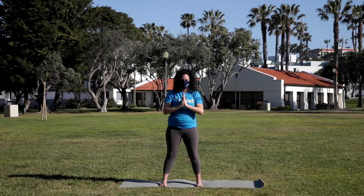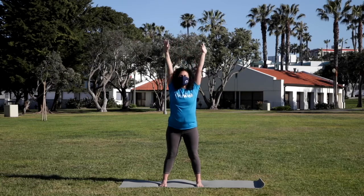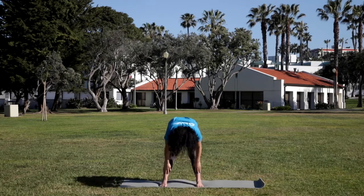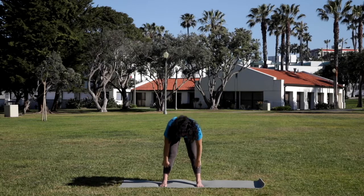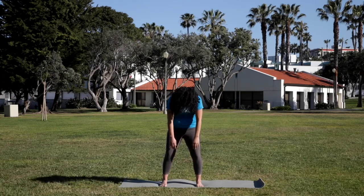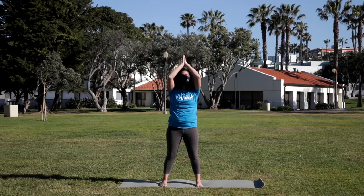And now Ardha Surya Namaskar — half sun salutation. Deep breath in, sweep the arms up. Exhale, open the arms and dive over the legs. Bend the knees if you need here. Inhale, come up halfway, fingertips to the knees. Flatten the back. And exhale, soften the belly, fold over the toes. Bend the knees, round the back, and roll all the way up, slowly stacking one vertebrae at a time. Sweep the arms up on an inhale. And exhale, the hands back to the heart.